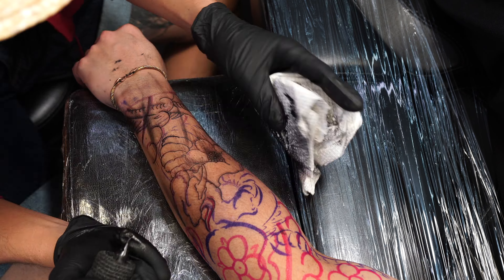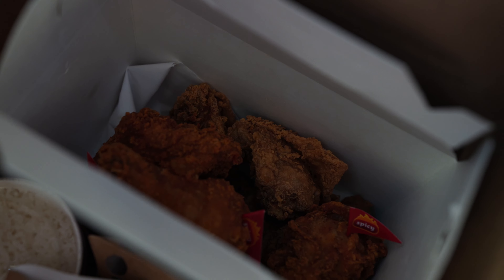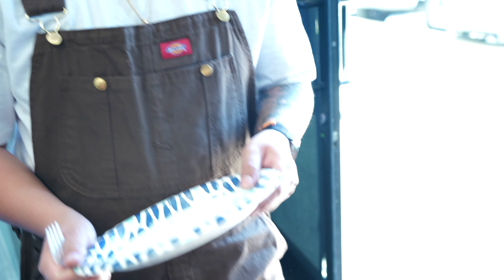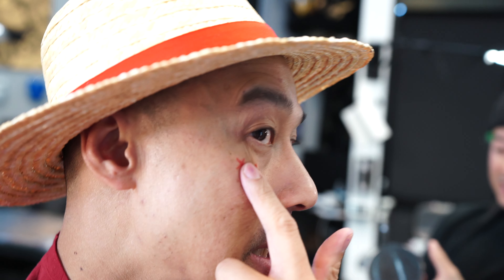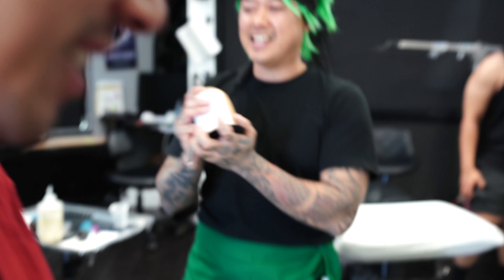We got Jollibee for lunch today - I keep saying Popeyes when we're eating Jollibee, I'm terrible! One time I said something smart to Vu and he slapped me across my face and gave me this scar. He's really aggressive - he's a swordsman, man. Don't mess with a swordsman 'cause they'll slice and dice you!